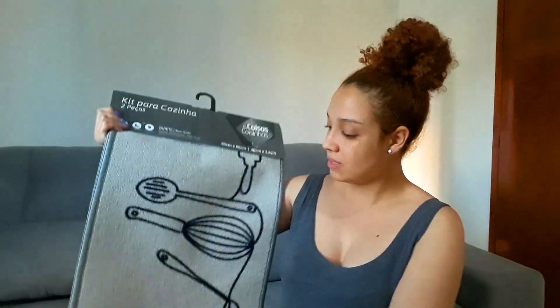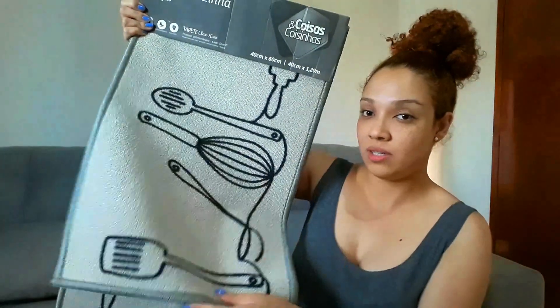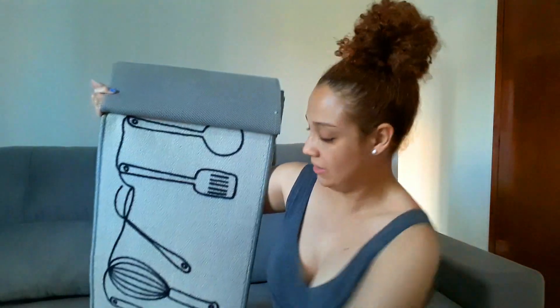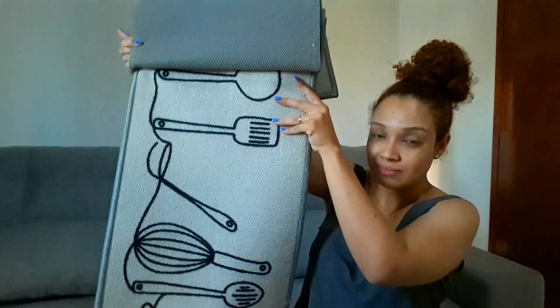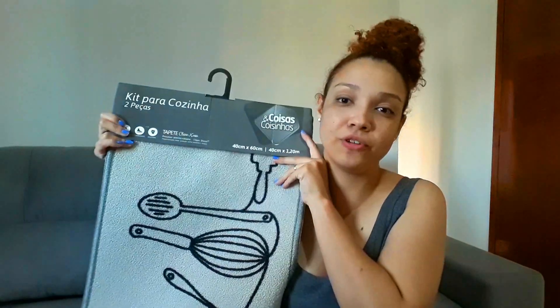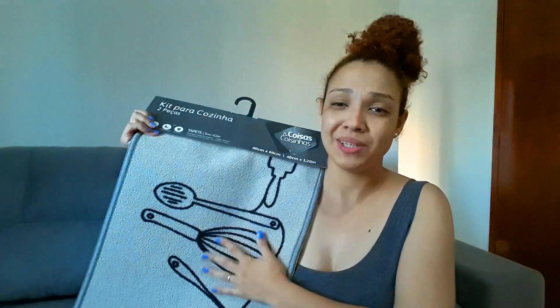E o último tapete, meus amores, é um kit para cozinha. Vem em duas peças. Tem o menorzinho com desenhos de utensílios de cozinha. Ele é begezinho com o desenho em preto, e eu amei porque vocês sabem que eu gosto dessas cores. E esse aqui é o grandão. A gente vai colocar na frente da pia, porque quando a gente está lavando louça sempre caem algumas gotinhas de água. Então a gente vai colocar ele assim na frente da pia para ficar bonitinho e proteger o chão também. Esse kit foi um pouco mais caro, R$89,90, mas eu achei tão lindo que a gente comprou.